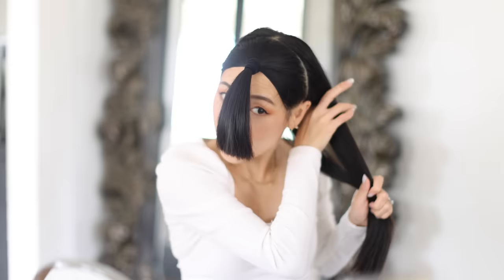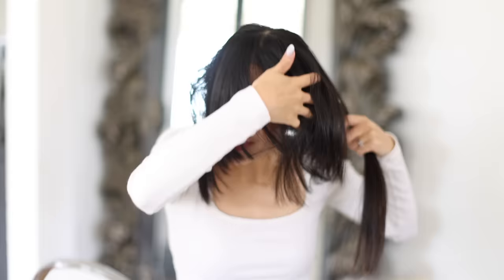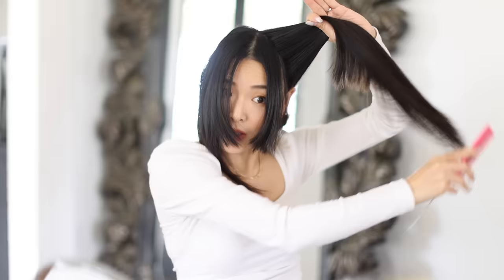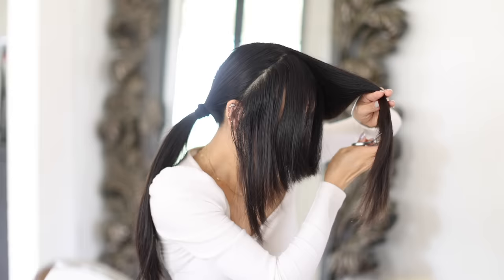That's looking a lot better, so that's it for the front section. I'm going to take one side down and divide it into a front half and a back half — I'll tie away the back half. We've got some layers already. Now for the longest bit, I'm going to take my comb, brush this up at a diagonal, and there should be a point at which the front half and back half meet. I can see my hair ending right here, so I'm going to go one inch further and cut. Then I do that same point-cutting technique on the ends to make it less blunt.